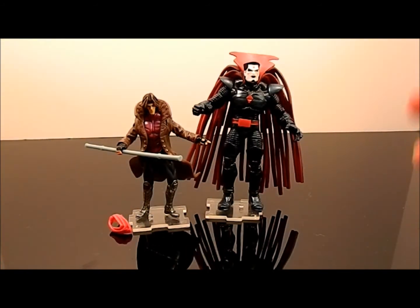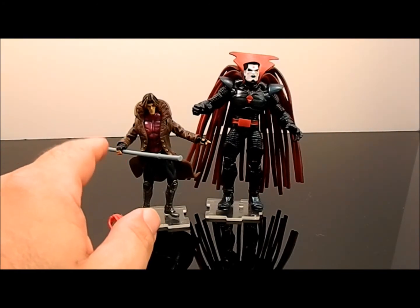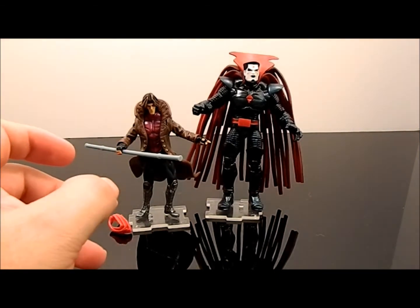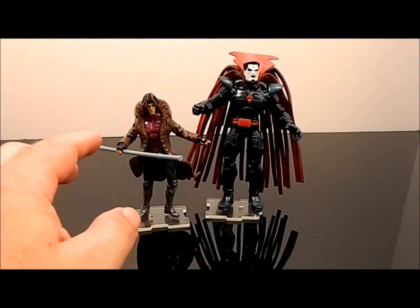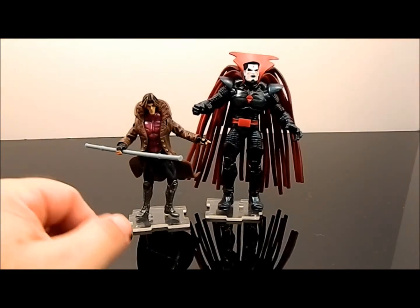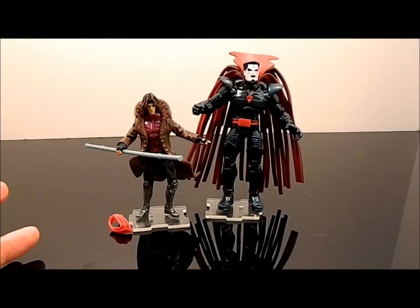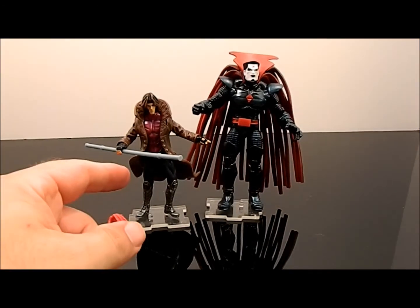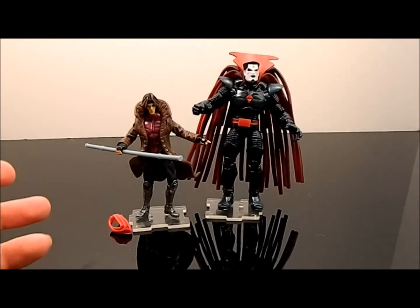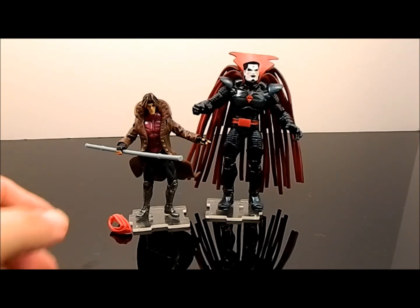All in all, I give this two-pack a 9.0. They really could have added wrist articulation — I don't think it would have been that tough. If you're into modifications, you could probably cut his hands off, drill a hole, put a pin in, and have a swivel hand. But other than that, the colors look great, the sculpts look great, even the reused and repainted portion is awesome. I'd give it a 10 if he had ankle and wrist articulation, but as it is — not bad at all. If you can find one, get one.